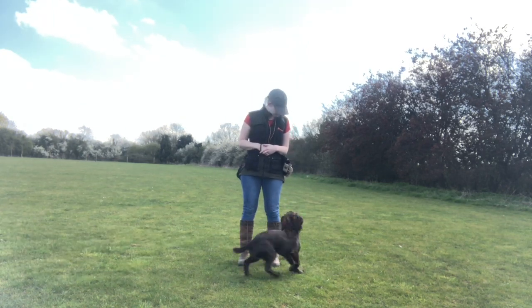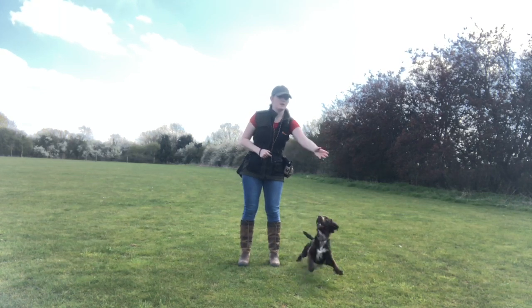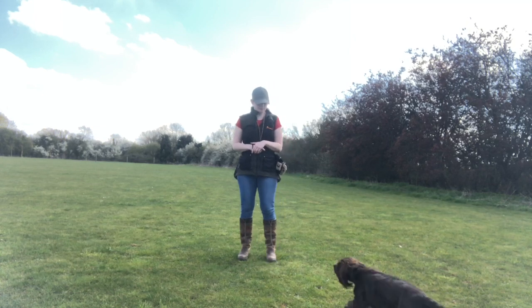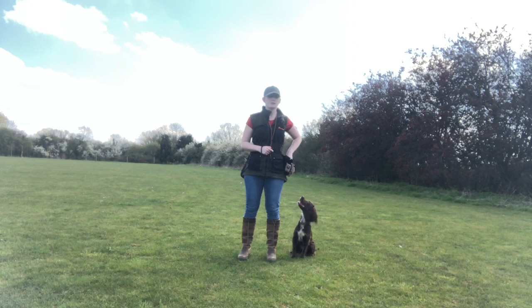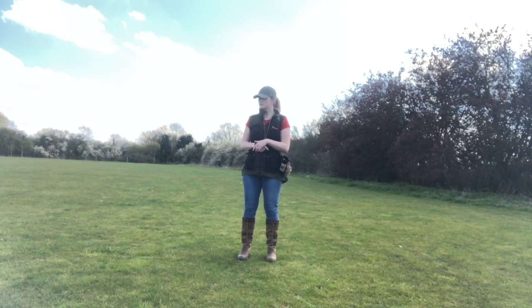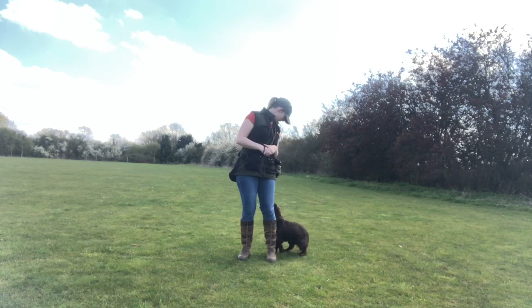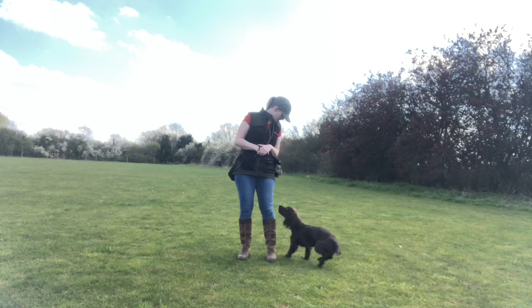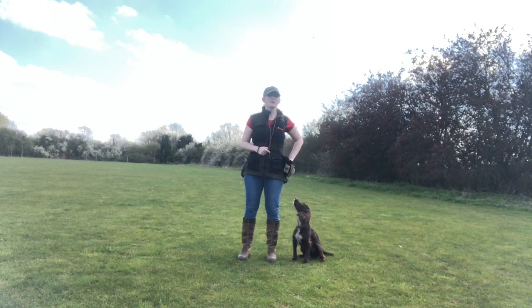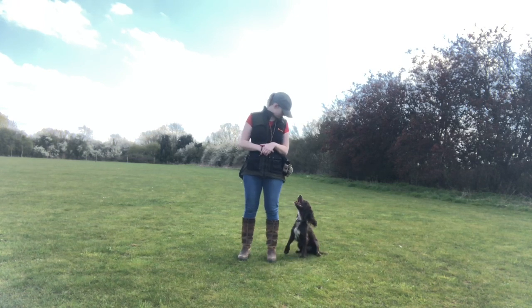What I'm doing with this first exercise is getting her to find the heel position, which for me is by my left side facing the same direction as I am. When she's in a position I'm happy with, I click and throw a piece of food out. I'm choosing to throw the food because I'm very aware that I find it boring and I don't want her to find it boring, so throwing the food creates a more engaging reinforcement experience for her.